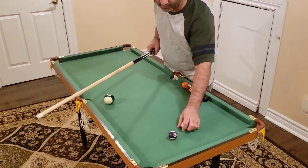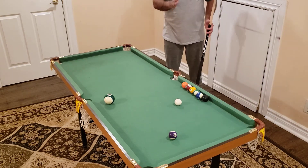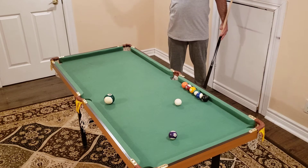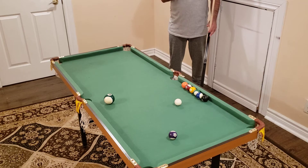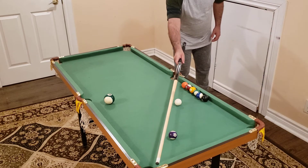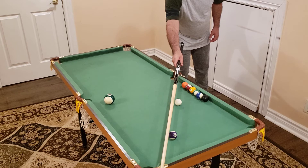Now let's say you want to put the shot into an angle — I'm cutting it to the right side. I'm going to stand on the shadow, behind the shot, beside the shot. I'm cutting it to the right, so now I'm going to imagine a line going from the edge of the cue ball to the edge of the object ball.